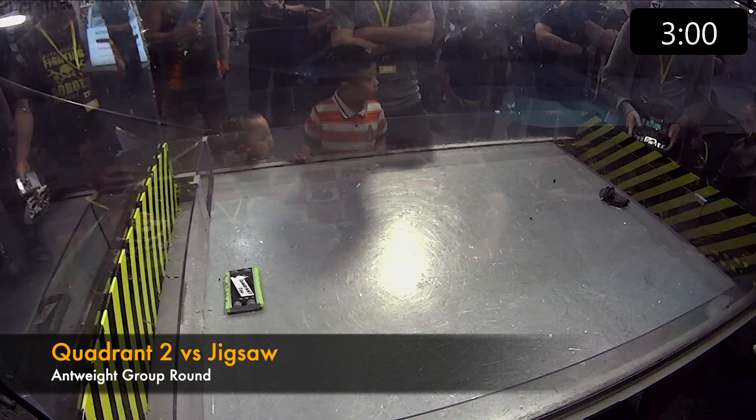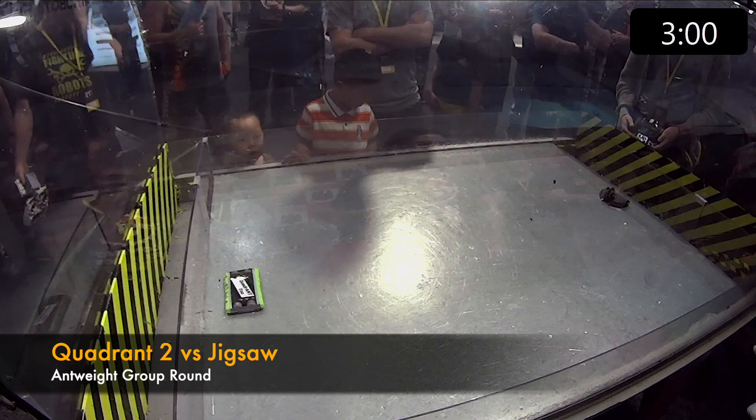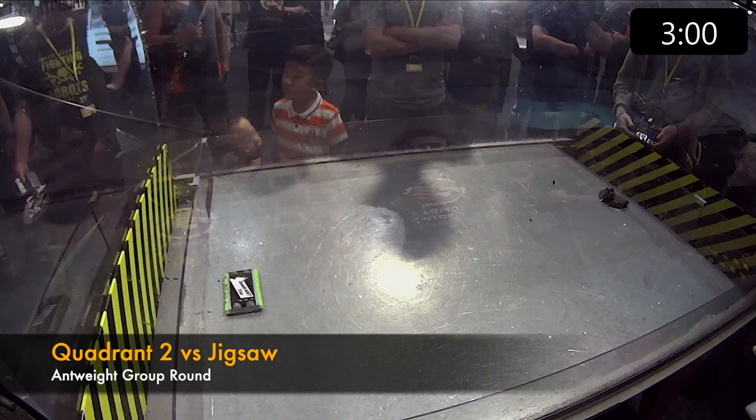So are you ready? All right, let's go. Quadrant, you're ready. Driver control in three, two, one — fight!